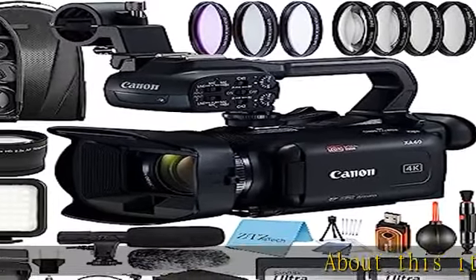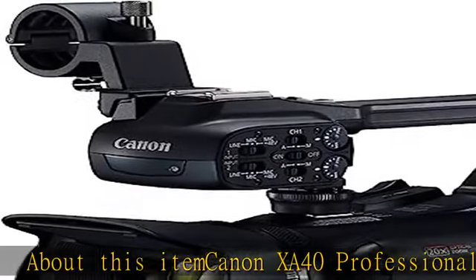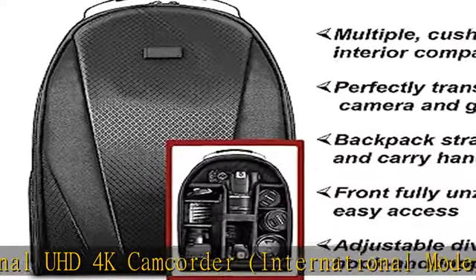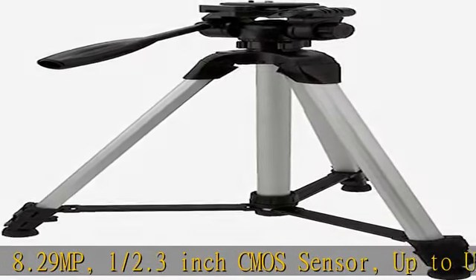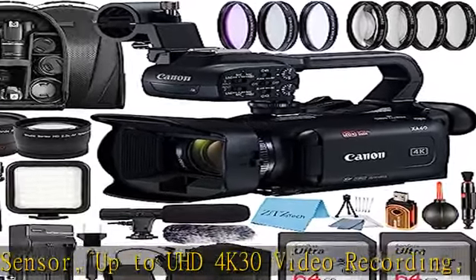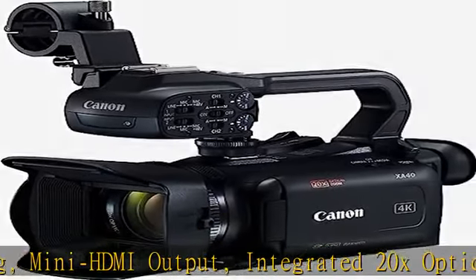Canon XA40 Professional UHD 4K Camcorder, International Model. 8.29 MP, 1/2.3-inch CMOS Sensor, up to UHD 4K30 video recording, Mini HDMI Output, Integrated 2.0X Optical Zoom Lens, Dual XLR and Mic/Line Audio Input, Dual SD Relay and Simultaneous Recording, DIGIC V6 Processor, 3-inch Touchscreen LCD.